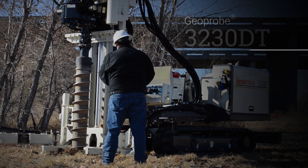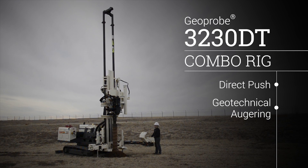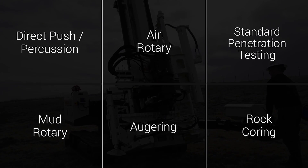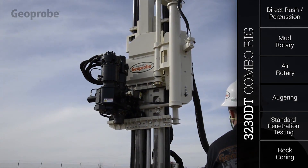The 3230DT is a multifunctional rig that combines advanced direct push functionality with traditional geotechnical auger rig and high-speed rotary drilling capabilities. Each function opens up additional services you can offer your customers. Quickly move between key tasks on any job without switching machines.